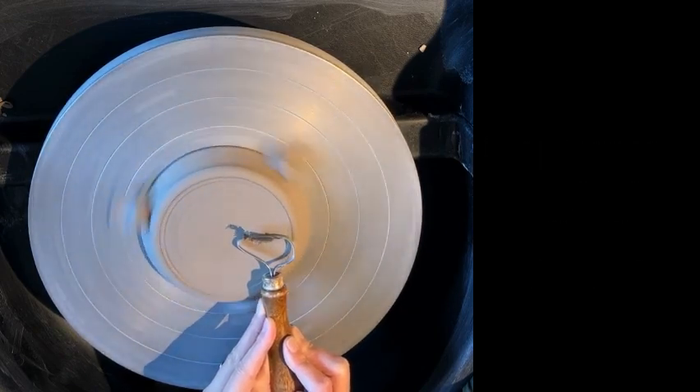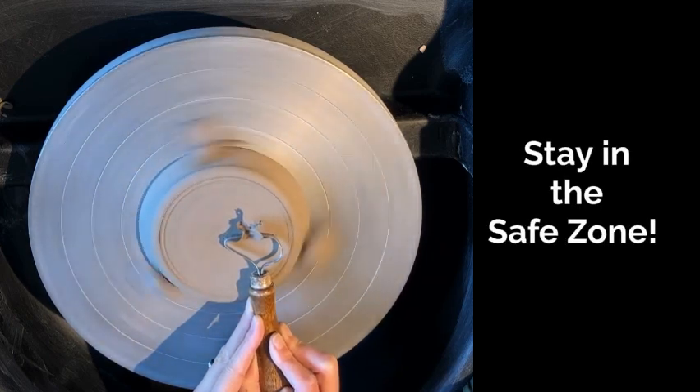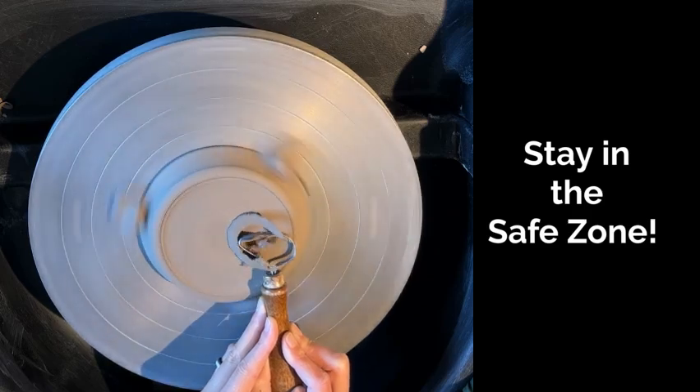For larger pieces or larger areas on your clay piece, you can use your larger tools. Make sure you stay in that safe zone on the correct side.